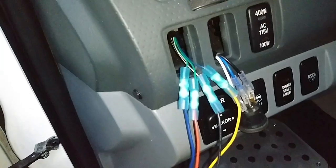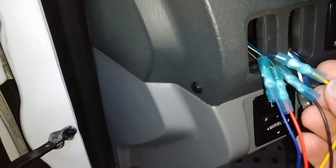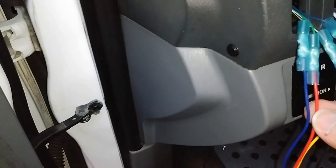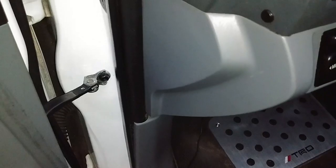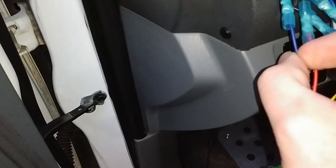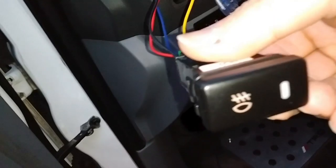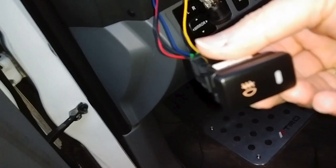So here it is all wired up. I've got my butt connectors here crimped in, haven't shrunk them yet. You can see that the red goes to the green, and the yellow from the switch goes to the blue. Of course black goes to black-and-white ground, and that just sort of left this one.